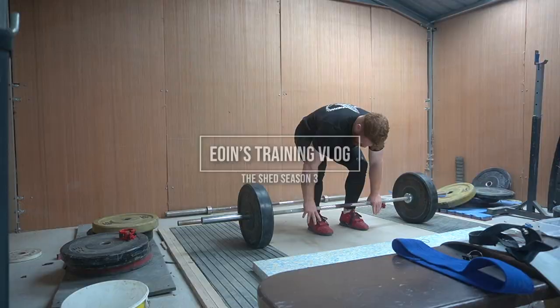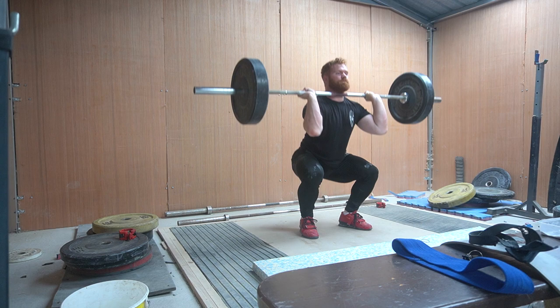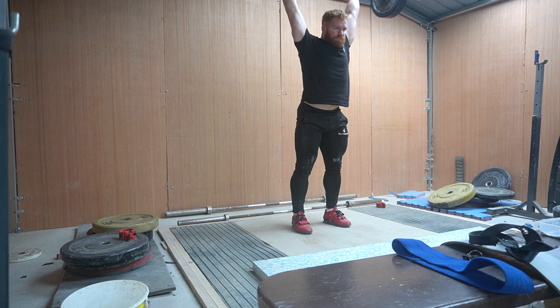Welcome to the first training vlog in my new shed. That's why it's Season 3 — because it's my third shed essentially. The first shed was originally just for hay and silage, then I changed it into a garage, same place. But technically it was a new shed, so this is Season 3.